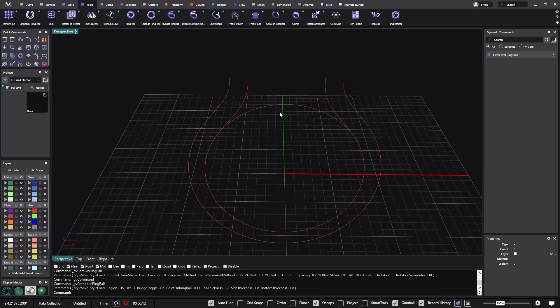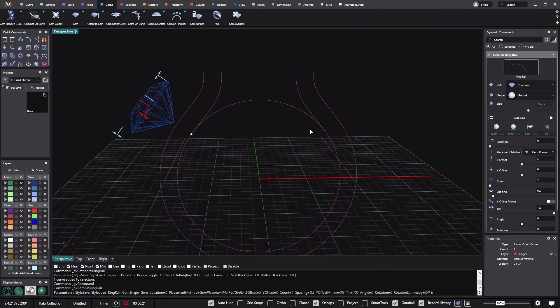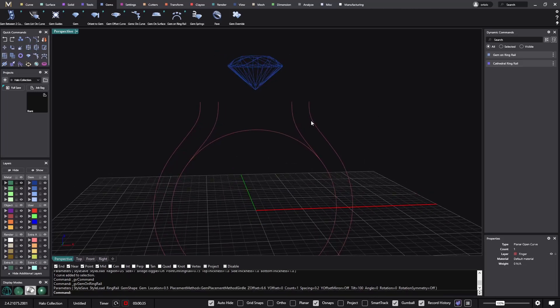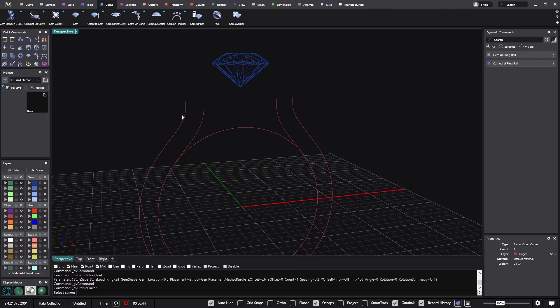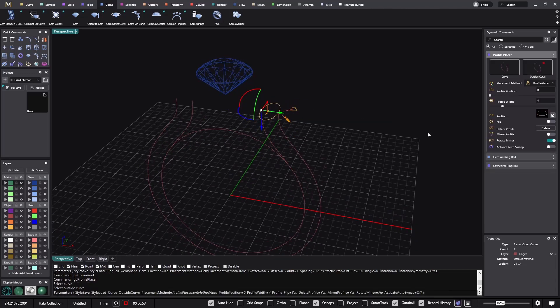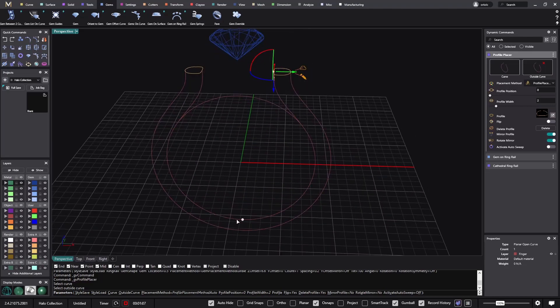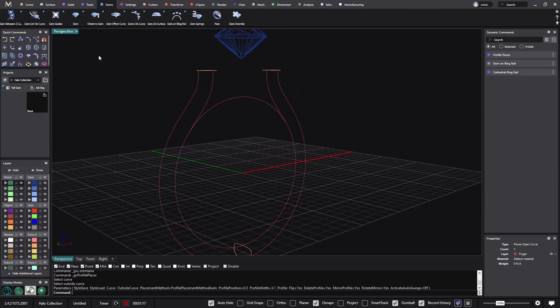We have the cathedral ring here, and on this cathedral ring I will attach a stone from the gem on ring rail. When we attach a stone on the gem on ring rail, zero is one end and one is the other, so the only thing we need to do is go to location, click on 0.5 at 0.5, and raise it as high as we want. Then I'll use the profile placer, get the second curve as outside curve, change the profile to something half-round, add a taper, do a mirror profile to get it on the other side, and keep one in the middle making it a bit wider.